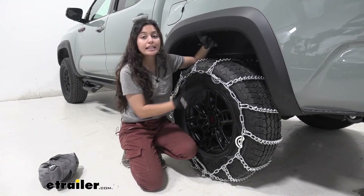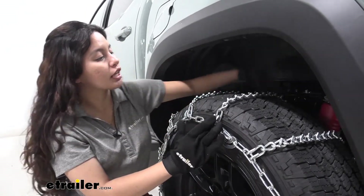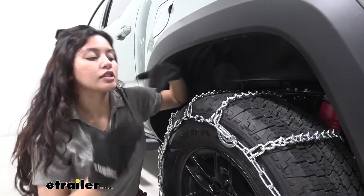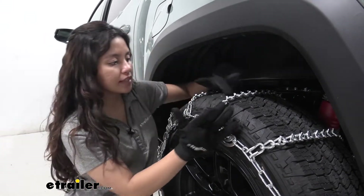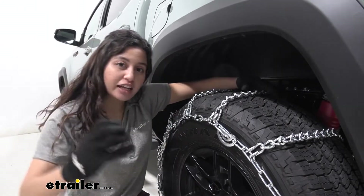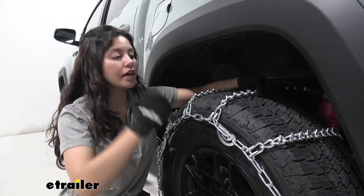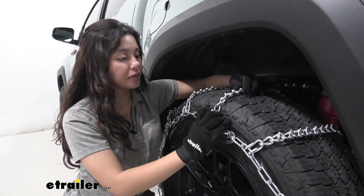Let's take a look over here at its links. You can see how this is a ladder style, and that means it's great with sudden starts and stops. These also have these twist links — you see that little pointy thing on the end — and you can just imagine how they really grip into the ice and into the snow, giving you that extra traction that you need on the road.